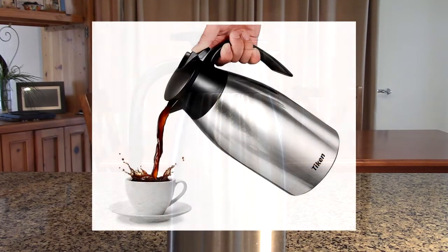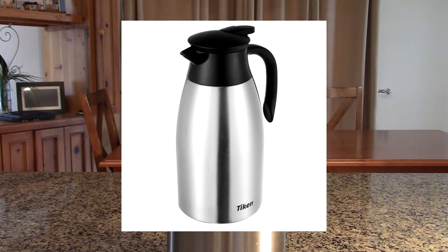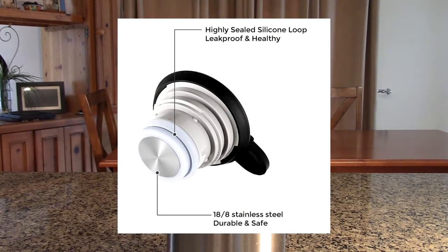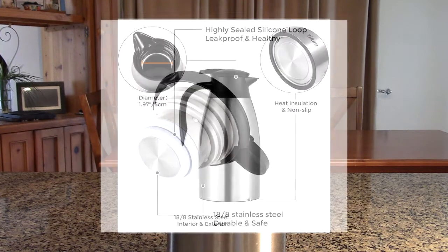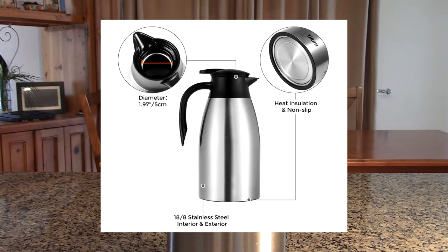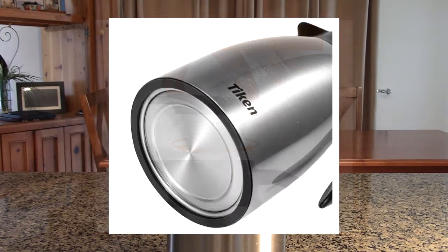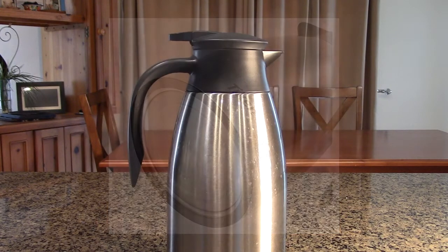This is all stainless steel, and we're going to show you that. It's insulated — a vacuum sealed system for keeping beverages hot or cold. It's about 11 inches tall and the widest part is about 7 inches wide. The base is about 5 inches and has that huge capacity of 68 ounces or 2 liters. It uses unique technology to lock in temperature and preserve flavor and freshness, and they're stating it will keep things hot for over 12 hours and cold for 24 hours.